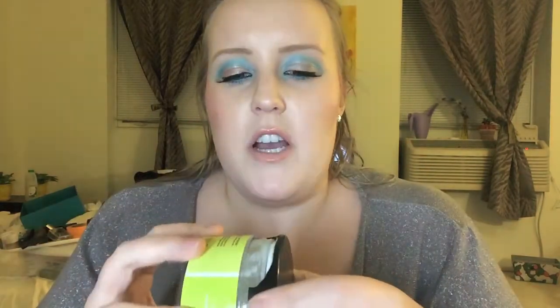NARS Sheer Glow in Siberia — this was before they had pumps, so I purchased the pump separately. I had an on-and-off relationship with it: I bought it, didn't like it, then liked it again, then didn't, and when I was finally finishing it up I liked it again. I wouldn't repurchase because there are other foundations I want to try, but it ended up being a pretty decent one.